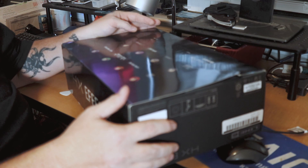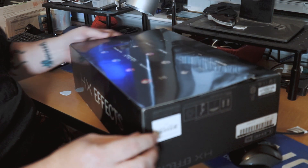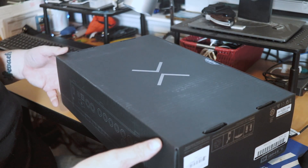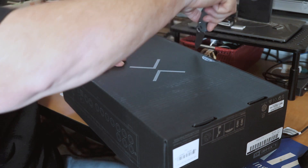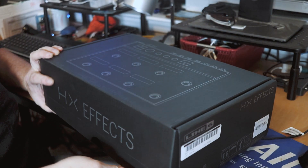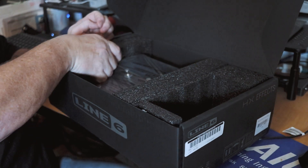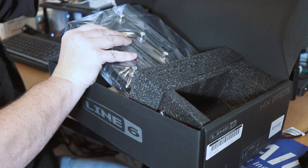We don't have a second camera set up today because it's late at night and I unexpectedly got this today. So we're going to make do with this angle and you can listen to my big mouth talk. It's 9:47 PM — I'll let you know once we have the thing plugged in and running how long it took me from box to board.